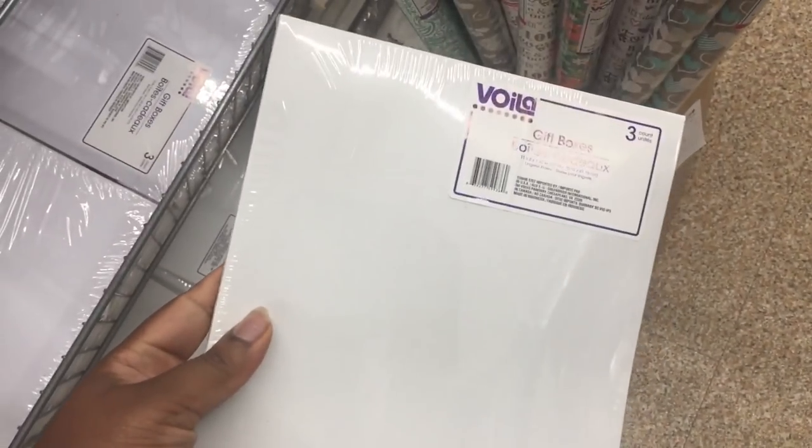Also, I'm not getting these today, but they have these cute gift boxes — you can definitely fit a few bundles in them. They come three to a pack and they're only a dollar. All you have to do is get a sticker logo and put it right on top of the box and it'll be super cute.